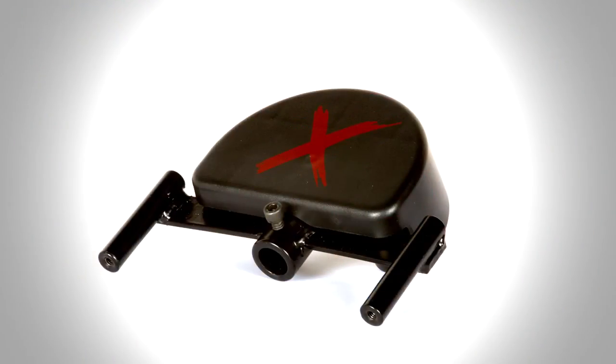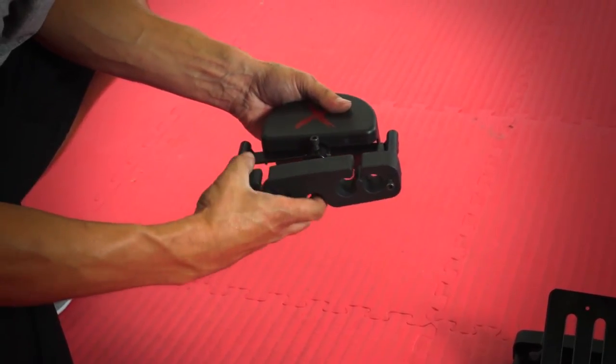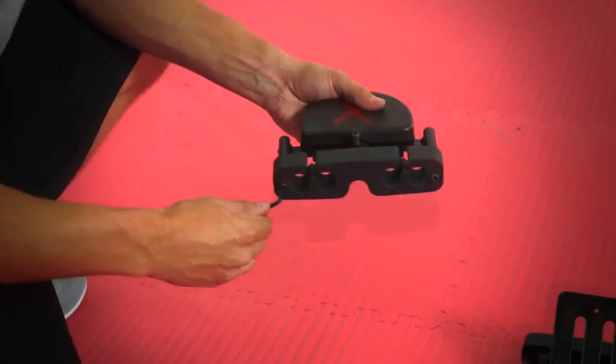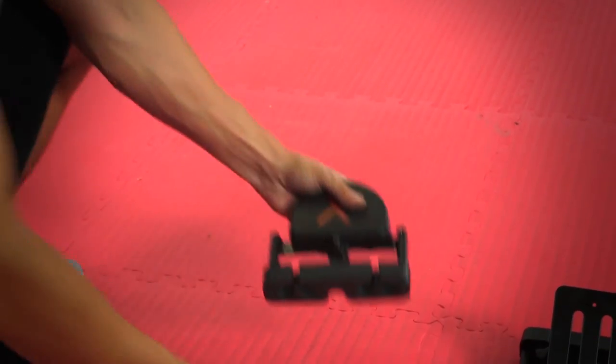Now for the track footers — the pieces with the Corextreme logo displayed on them. Use the same black allen wrench and the 30mm screws to connect the quick connect. Screw both ends, and again make sure the openings for the bands on the quick connect are facing upward. Continue this process with the other three track footers.